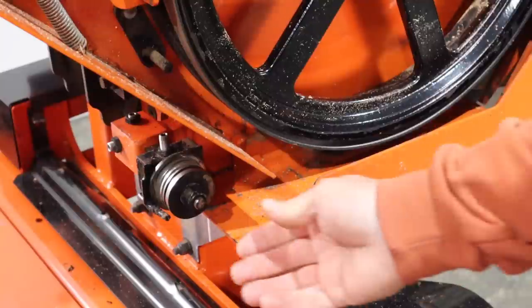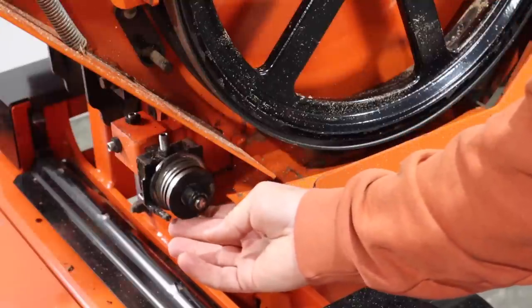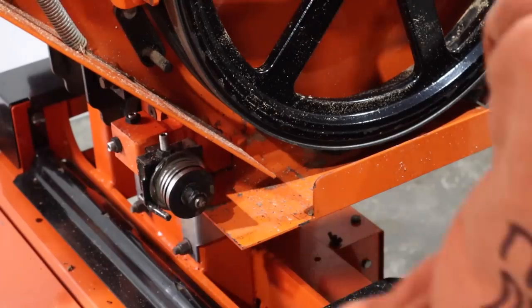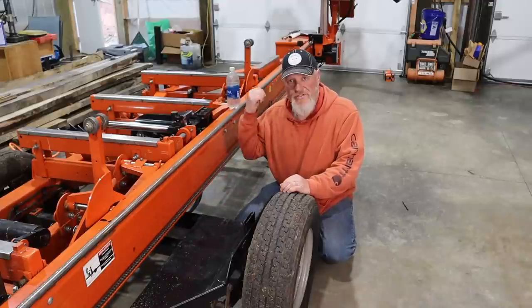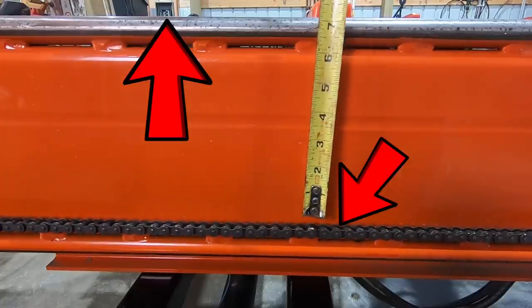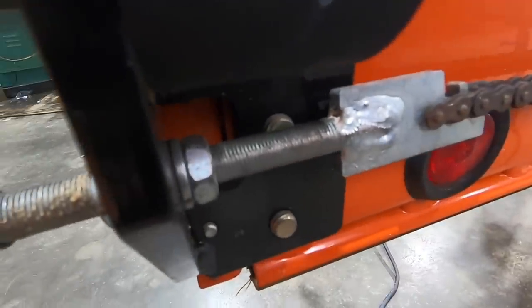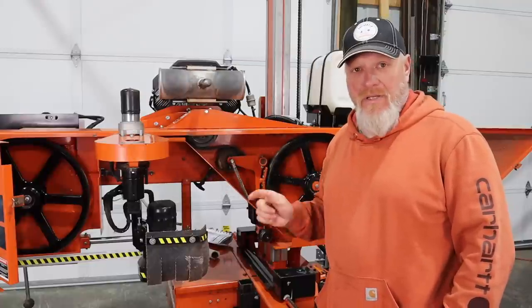While your blade's off, it's also a great time to check your blade guide wheels and make sure that they're spinning. This one looks a little bit loose — I'm going to put a wrench on it real quick. That's better. One last thing to check on the maintenance side is the sag of the power feed chain. With the saw head all the way at the front of the mill, you should measure 7 to 8 inches from the top of the rail to the top of your chain. If you need to adjust this, the tensioner is at the back of the mill.